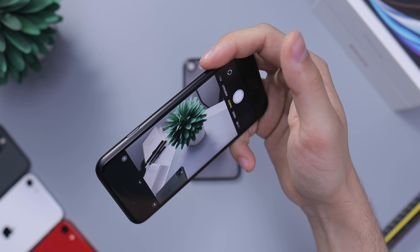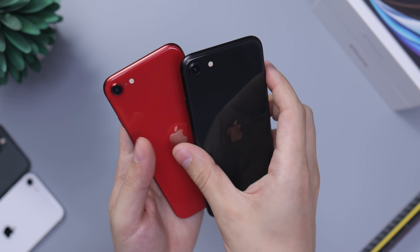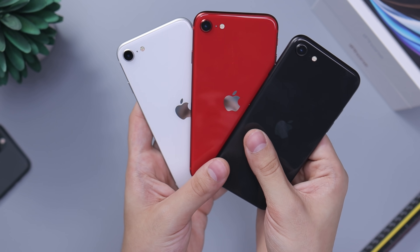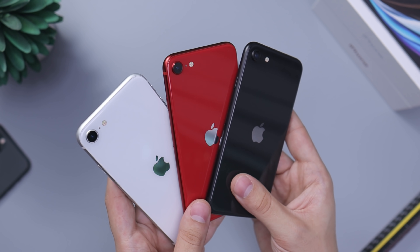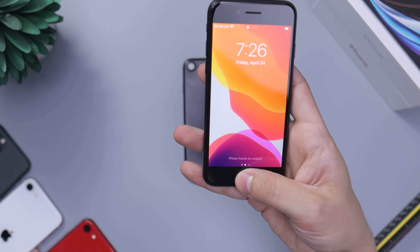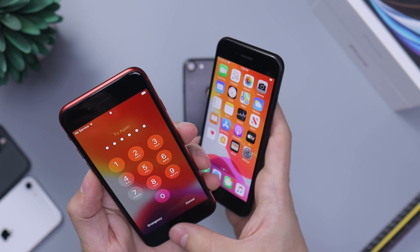With 128GB you'll have a lot of room to play around with. I also want to show the three colors — I forgot to show the white one in the red video. Here you can see all three colors together. I'll have a full color comparison in one of the next videos so you can see them in all different lighting conditions, so make sure to check that out.